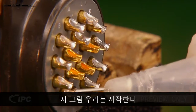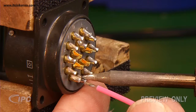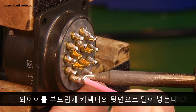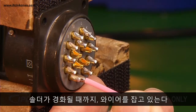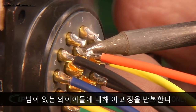Now we'll begin. Position the first pre-tinned wire at the front of the cup and the soldering iron tip against the side of the cup. When solder melt occurs, gently push the wire to the rear of the connector until it touches the back of the cup. Then remove the iron and hold the wire in place until the solder solidifies. Repeat this process for the remaining wires.